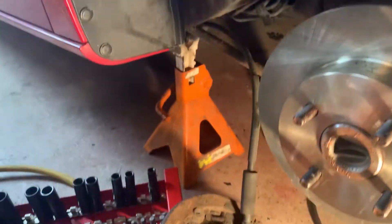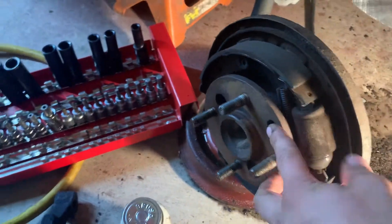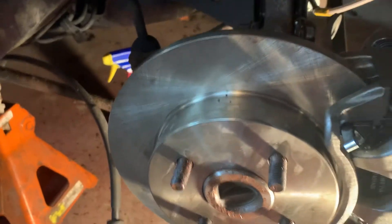On the surface of where the wheel bearing mounts, put a lot of this copper anti-seize so you can get the rear disc off easily in the future.